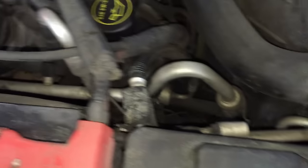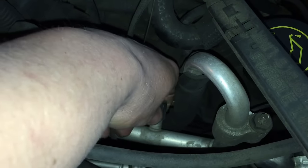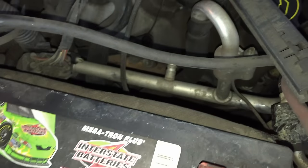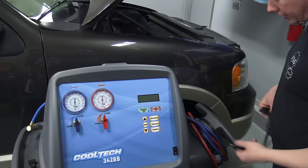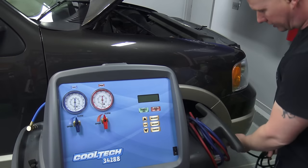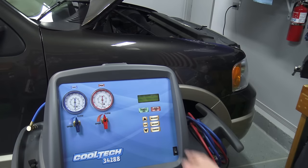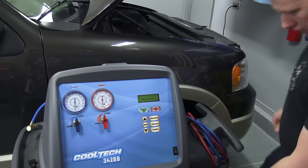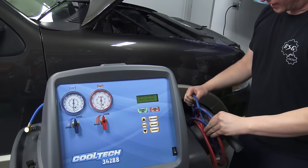The smaller, thinner line is the high-pressure fitting — these only connect one way. The low-pressure side is the fatter line and has a smaller fitting on it. We take those off and start connecting our couplers to begin sucking the system down. First, plug the machine in and let it boot up — it has an actual computer inside, so it takes a little while to power up.